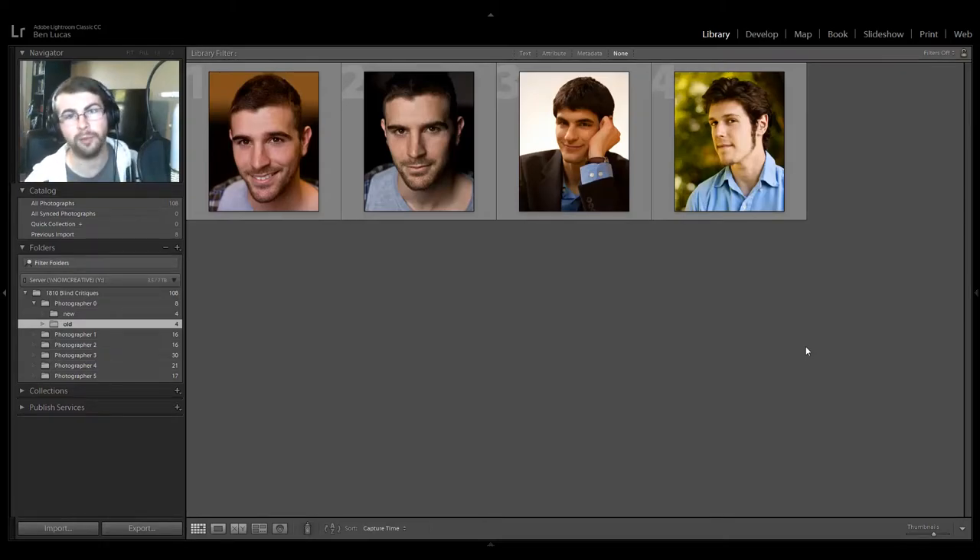Hello Internet! Today we are going to do something a little bit different. I'm bringing you blind critiques — the very first time I've done this. When it's done, please leave a comment and let me know if you like this episode. If you want to get straight to the good stuff, there is a link to all the photographer sections down in the description. But let me start with a little intro.